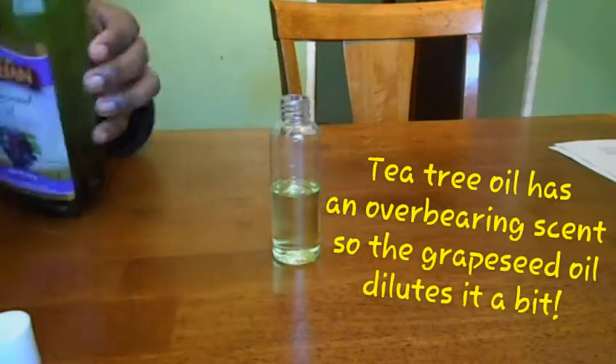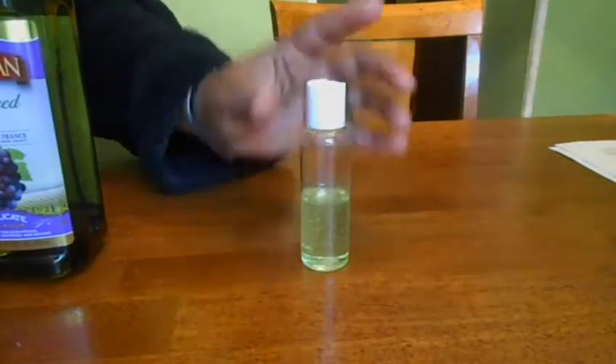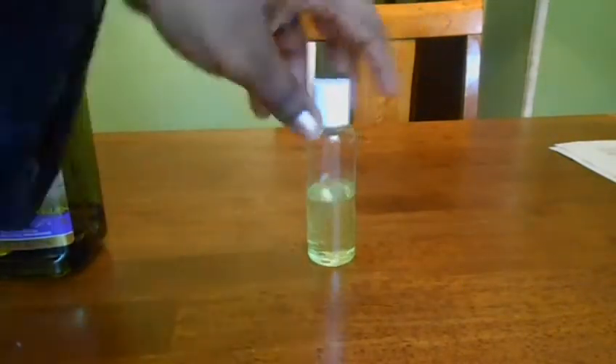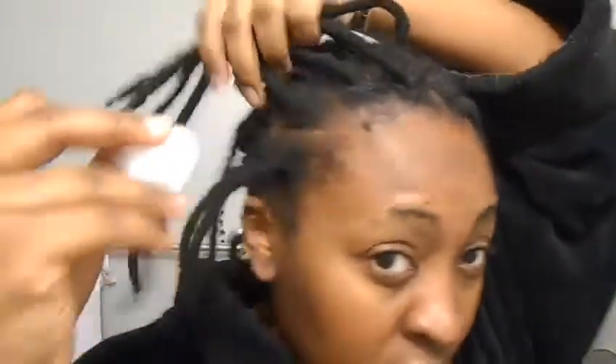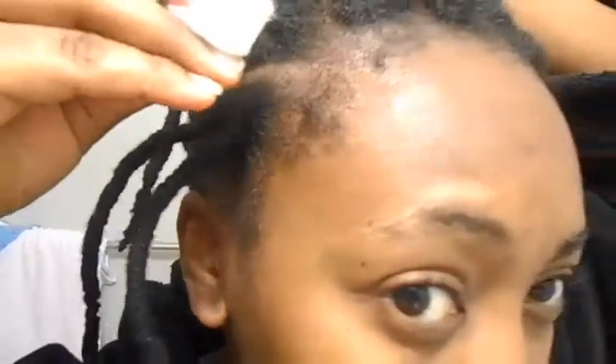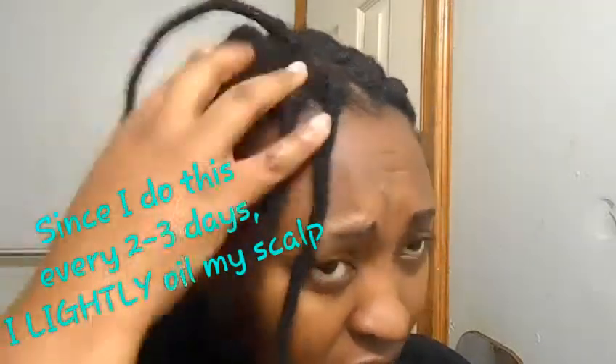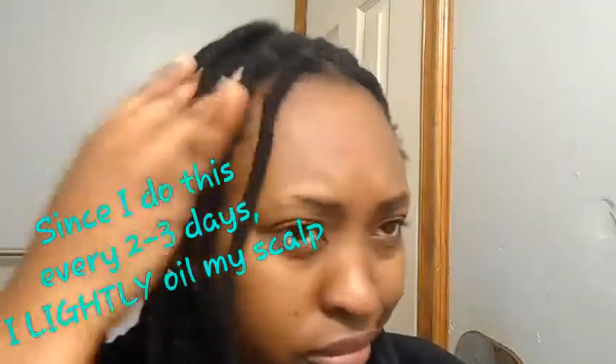Mix it half and half, or whatever ratio works for you. Never use tea tree oil pure on your scalp — read my experience down below, oh my gosh it hurts! Here I am trying to be bougie, using a cotton ball to apply the oil — I'm such a dumb dumb. Anyway, enough of that fakeness — let's keep it real. Here's my scalp: clean, oiled up, lubricated, not itchy.